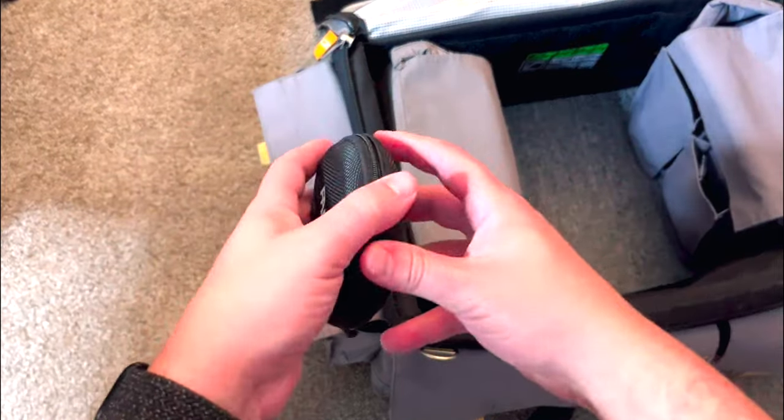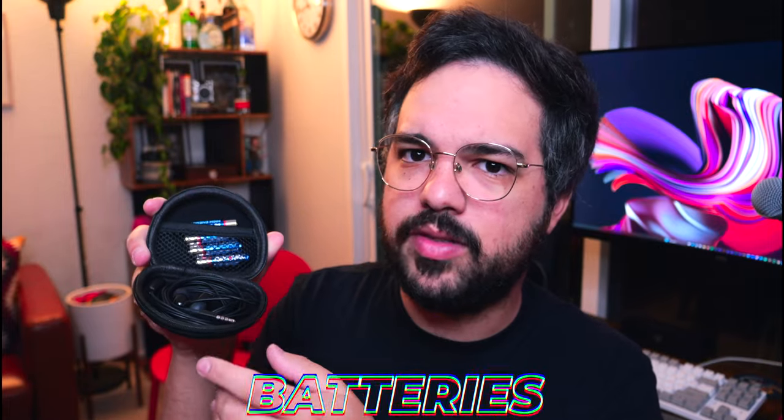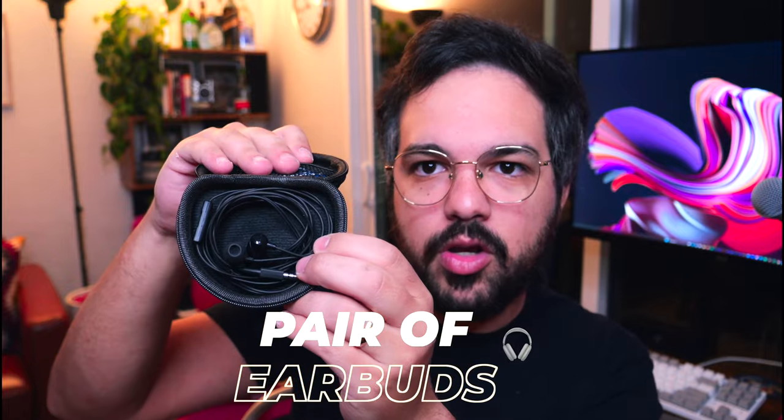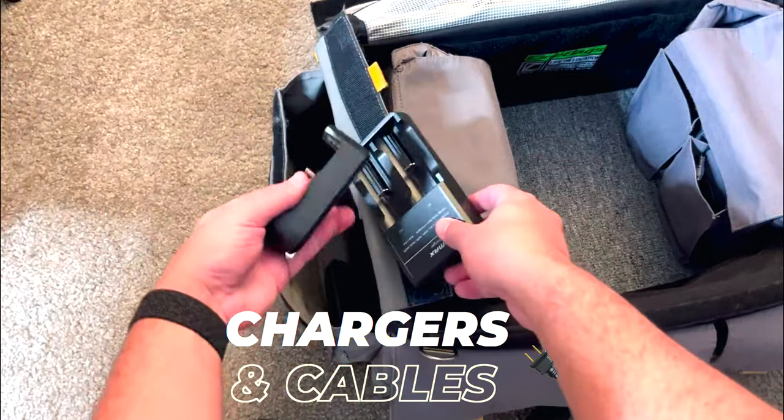In this little pouch I keep triple-A batteries, which are common for a lot of accessories and my light meter. I also have a pair of earbuds. There have been situations where you need to monitor if sound is being recorded, especially in field recording. If your headphones break, earbuds work in a pinch — or just for listening to music at the end of the day.